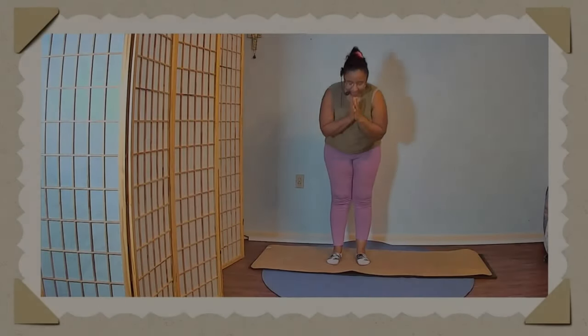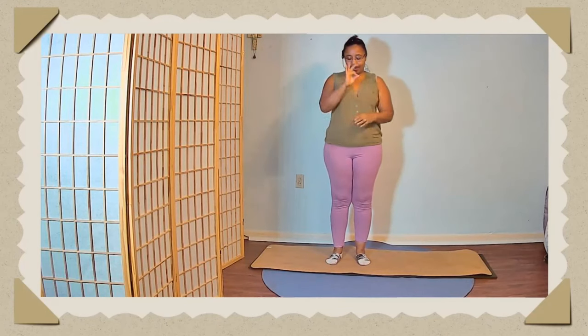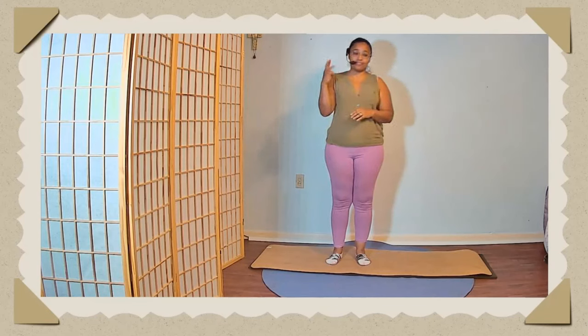Namaste everyone. We're going to be doing Day 9 to Day 16 of the Body Positivity Challenge.